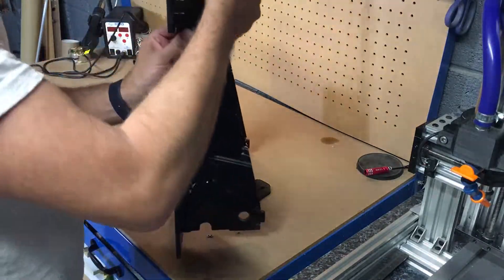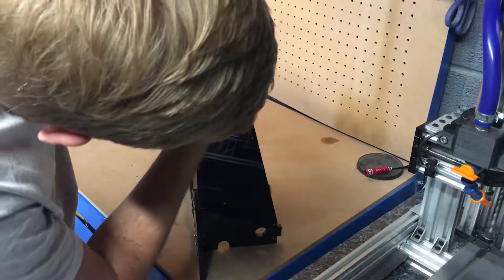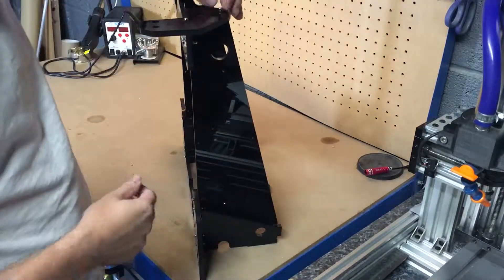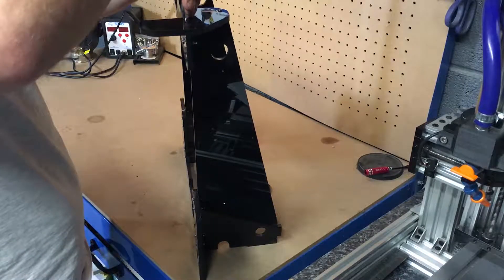Stamp it back up, get a nut, slot that in the nut slot and just screw that down. Get the screwdriver and just screw that down.